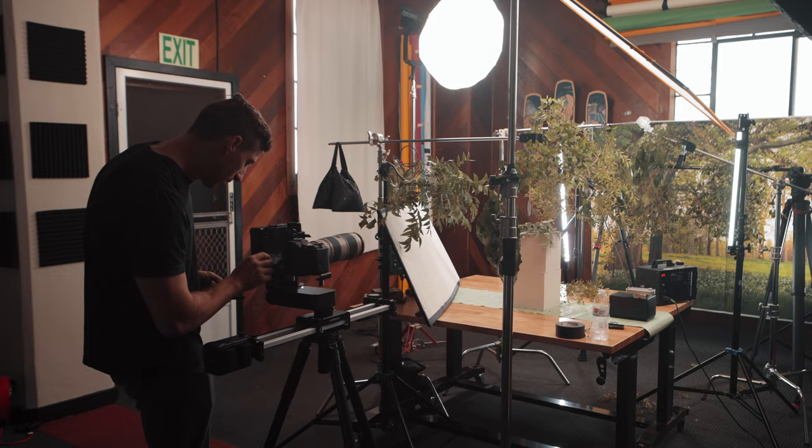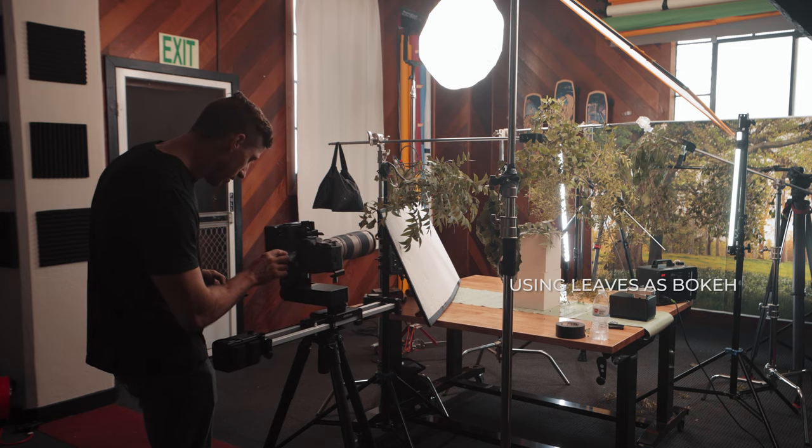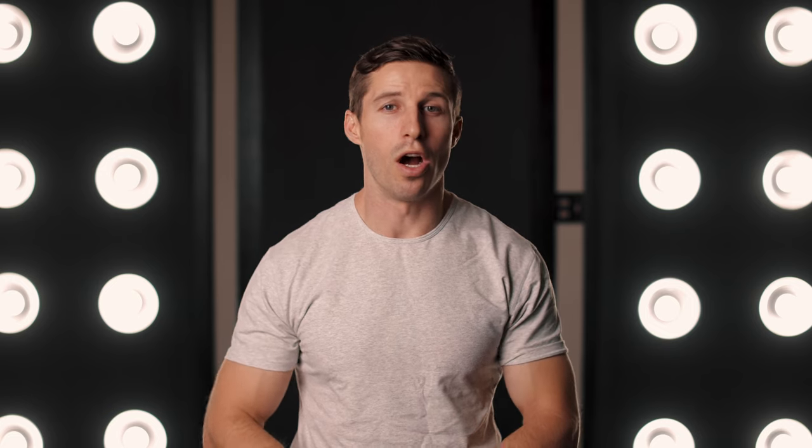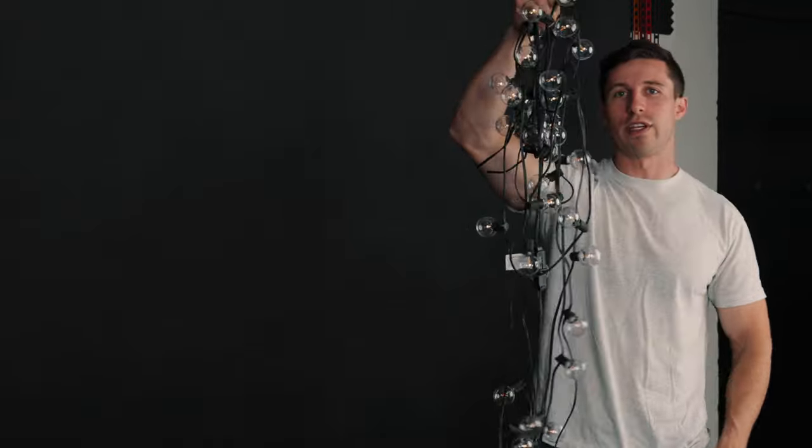Step four: make sure you have some sort of objects in your background to create bokeh. Typically you want something that is a different color, with defined shapes, at different distances, and multiples of them. You do not want a single flat color — you need something like multiple lights. So we're going to be using string lights, which will create beautiful bokeh of golden orbs all around the bottle.